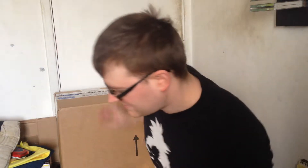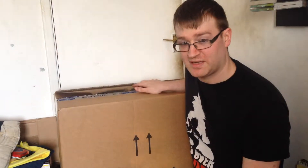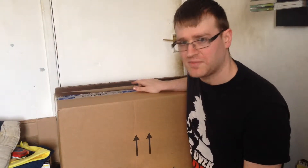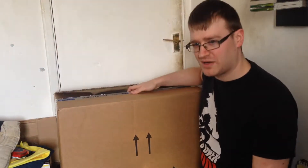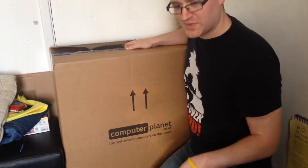Hello everyone! I'm doing an unboxing video today of my brand new computer, because I had to get a replacement — my old one stopped working. I got this one from Computer Planet, which I'll leave a link to in the description below.